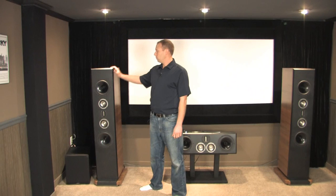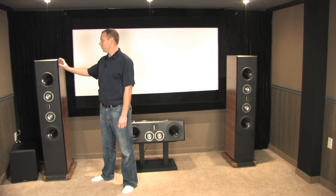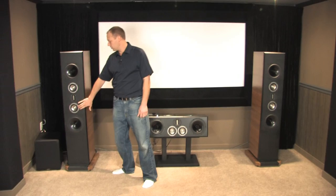Building the main speakers took about three weeks. There's a lot of internal bracing. Each speaker weighs about 110 pounds a piece. The mid-range drivers are actually tunneled through the rear of the speaker.